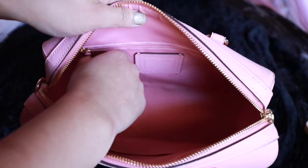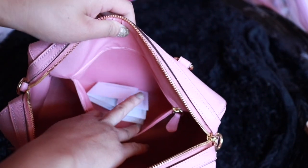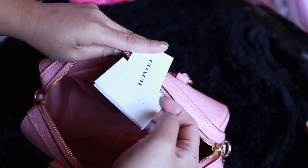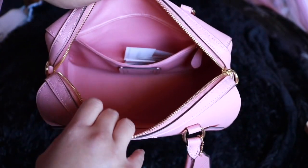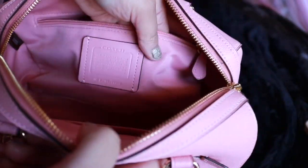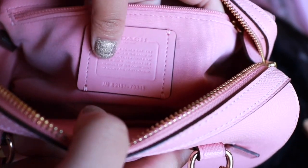One pocket doesn't have a zipper — it opens up like that, perfect for tiny little things. I used to put my mask in there. There's another one with a zipper closure, and you'll find these two little inserts with details about the bag — it's like embossed and tells you about Coach and the number.